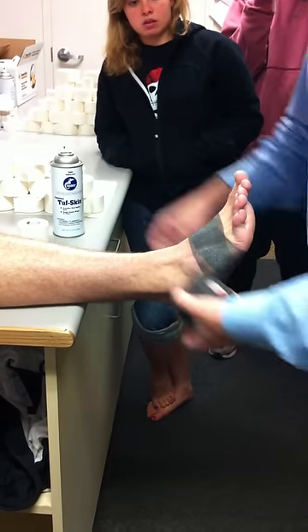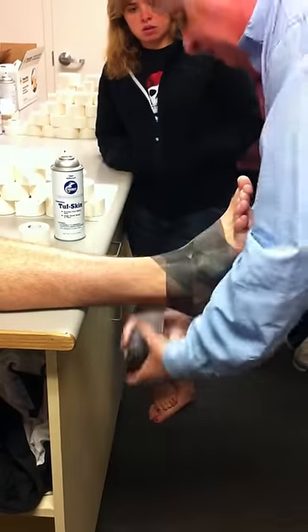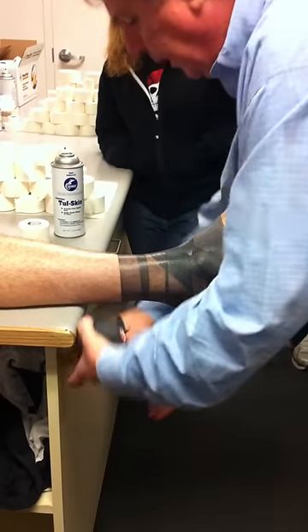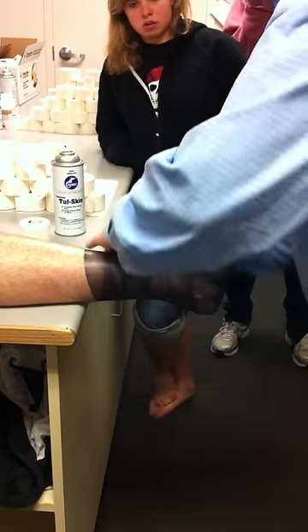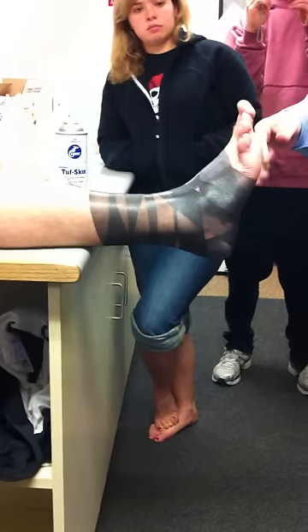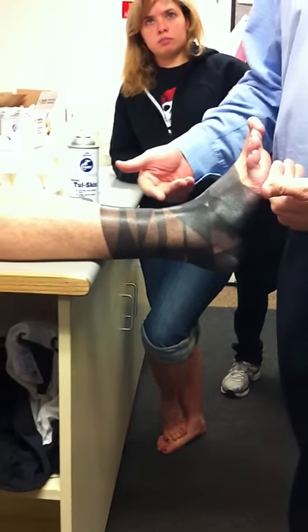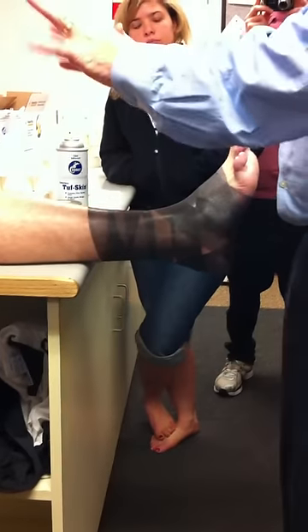The technique I'm going to teach you, which I think is the one I taught you in intro, is the Gibney basket weave. If you notice the way I start my under wrap, I start distal and go proximal. I always do that on everything — it's a habit for me. It's lymphatic return. I don't think you're wrong if you start proximal and work distal unless there's a lot of swelling in it.